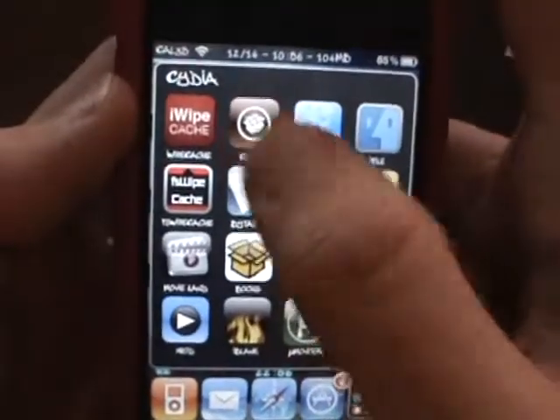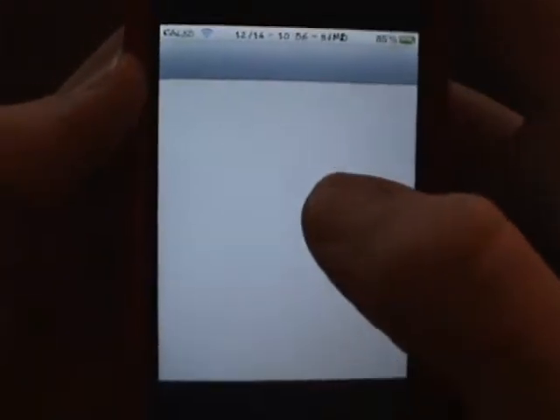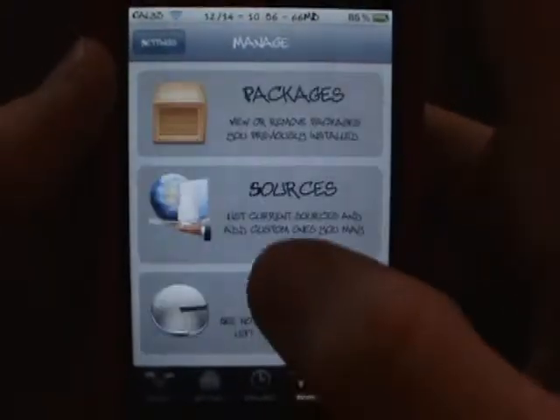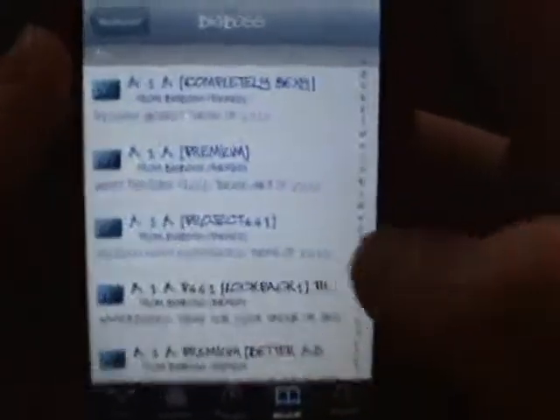You can find this on the BigBoss repo, or it's on the Insanely i repo — that's the one I have it installed from. Go to BigBoss and then go to the search right here — you can do it a little faster in search, just go to search right here.